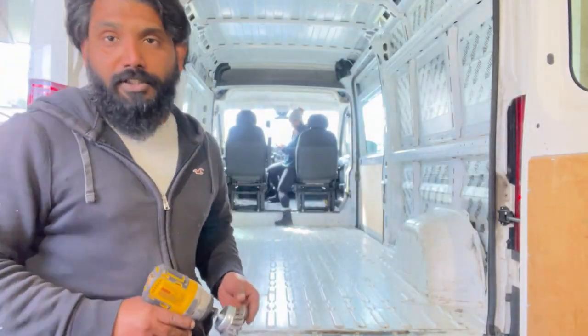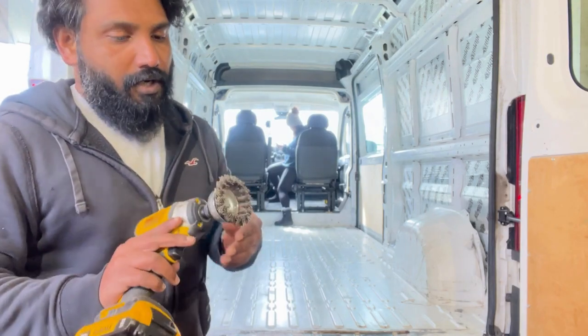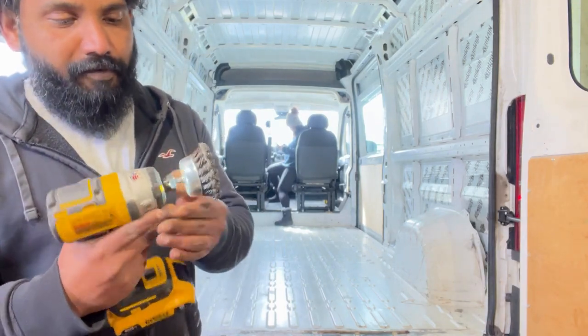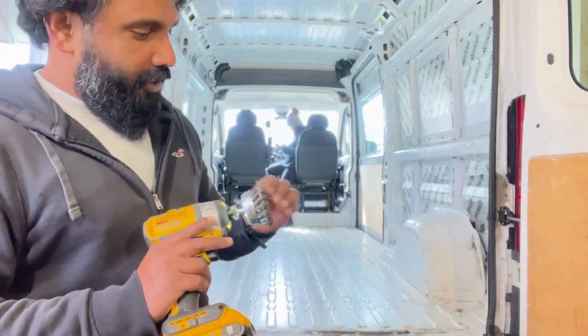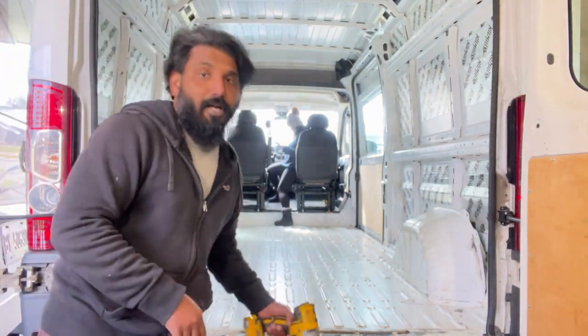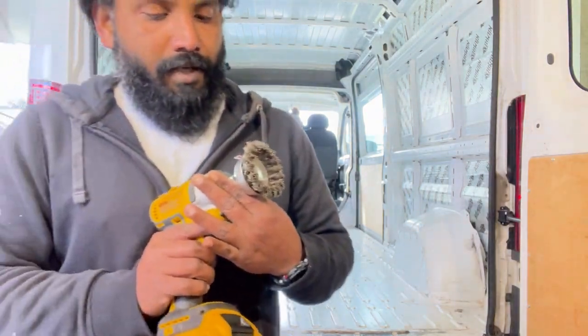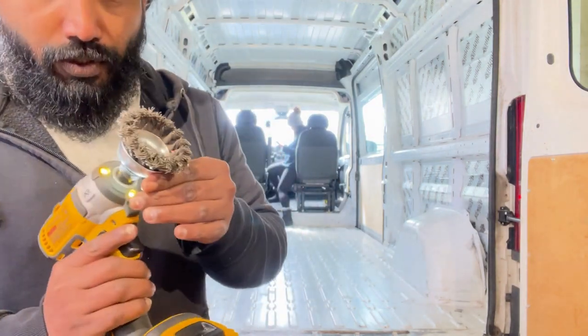Quick update on all the different things we are using for this. To remove the rust, we used this wire brush — we got it off Amazon. There are a few combinations you can get, but this was a set of four, and this one was the best for getting into those tight corners and places where there was more rust. I'll share the link in the description below.